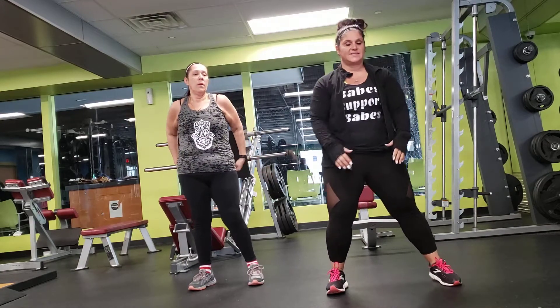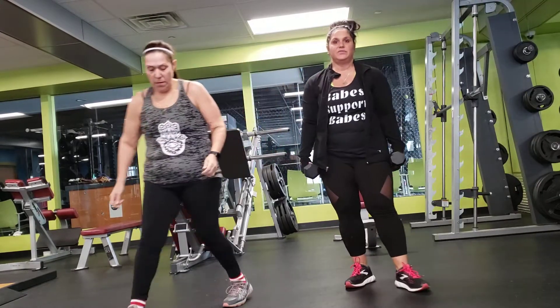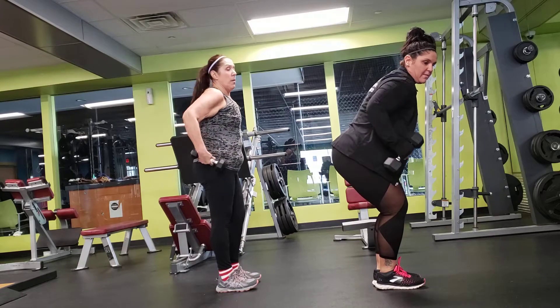And rest — 30 second rest. Then you're going to grab your dumbbells. Then you are going to do dumbbell rows — knees bent, back straight, you're bringing them up.